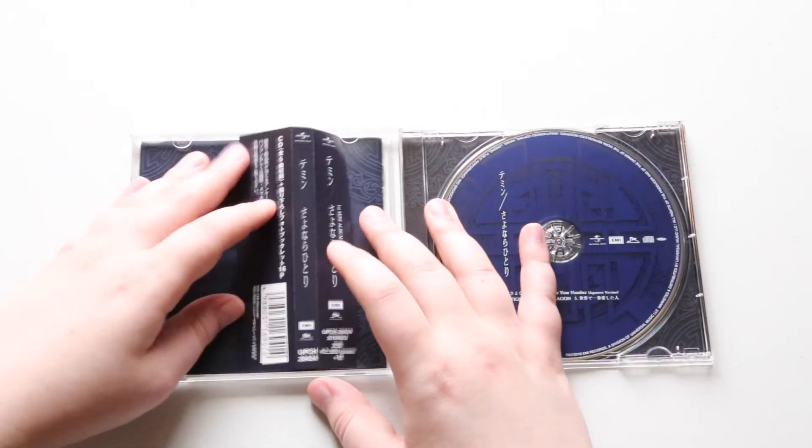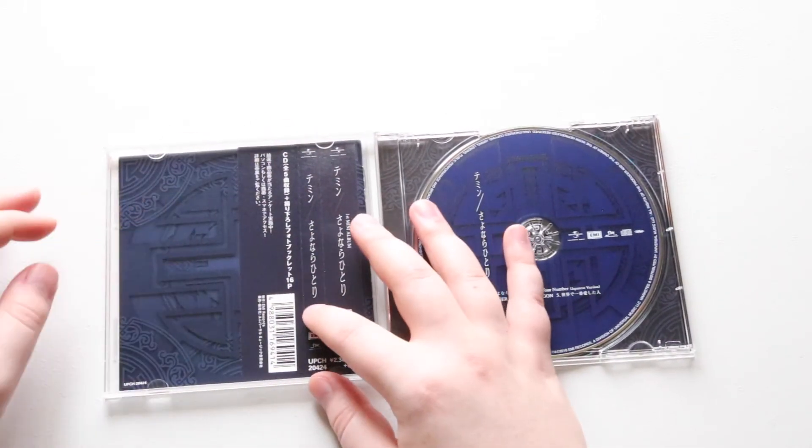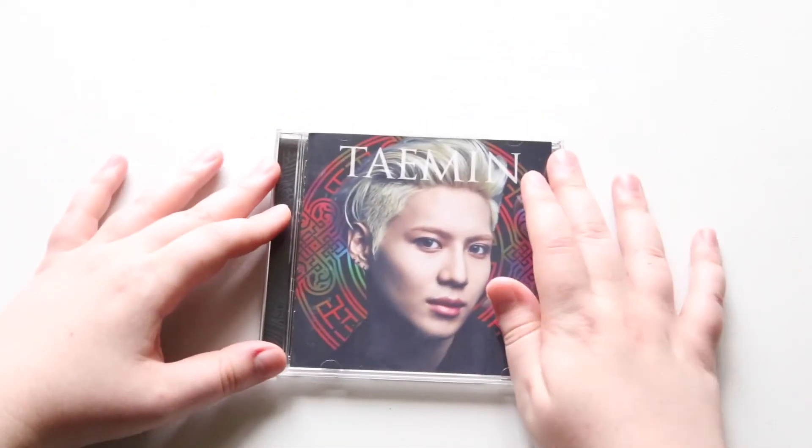So let's slide it back in. There we go. I like to keep these little side inserts for some reason.